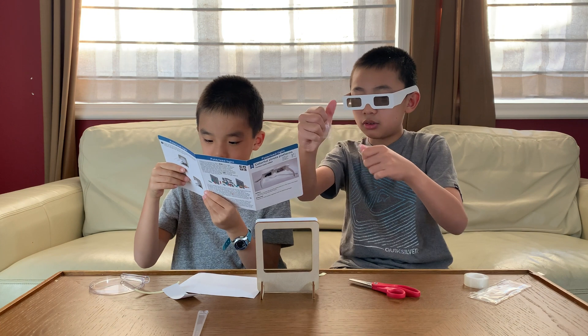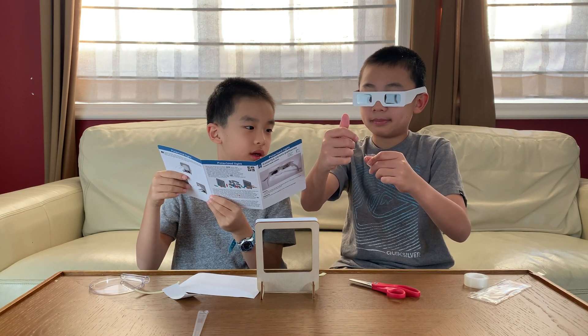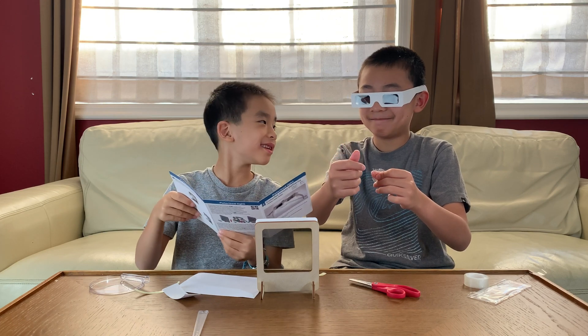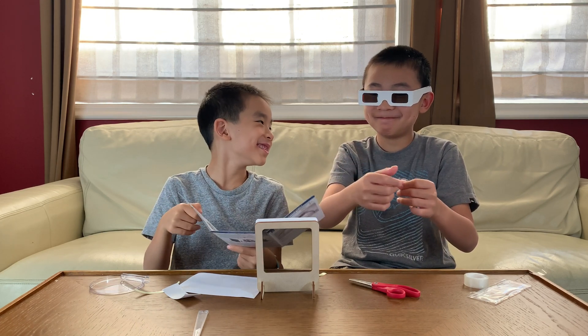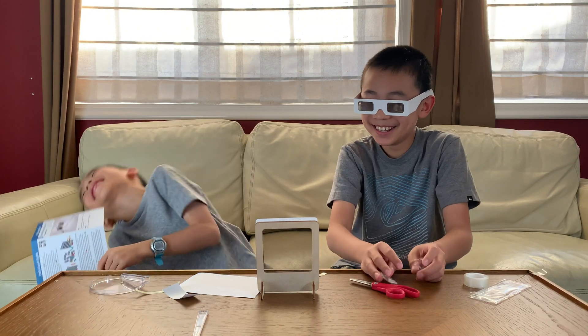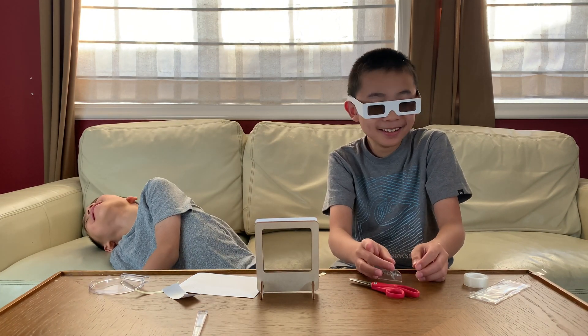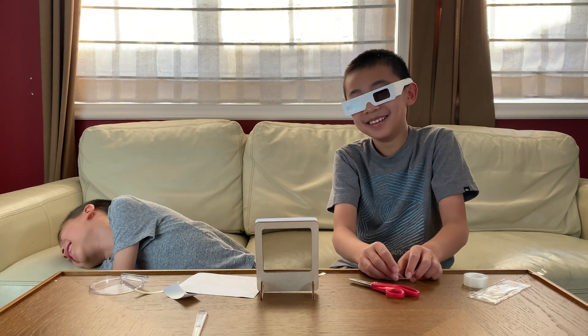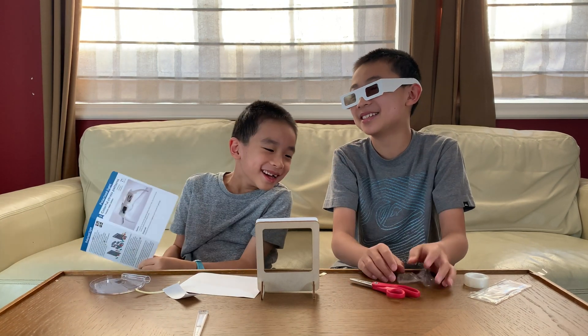Slowly stretch. You broke it. Yeah, it said slowly — not roughly. It said slowly. I broke the bag on accident.